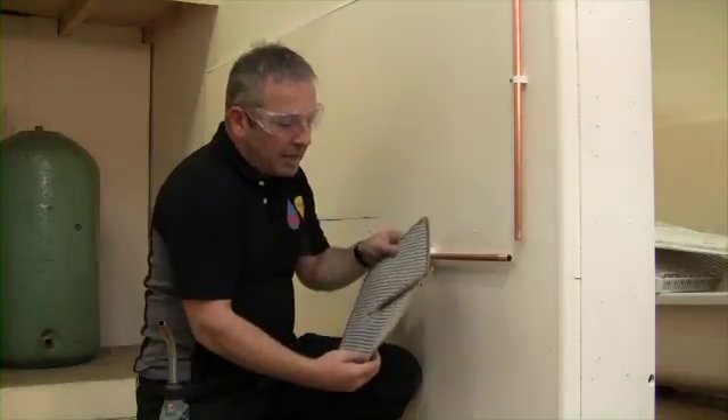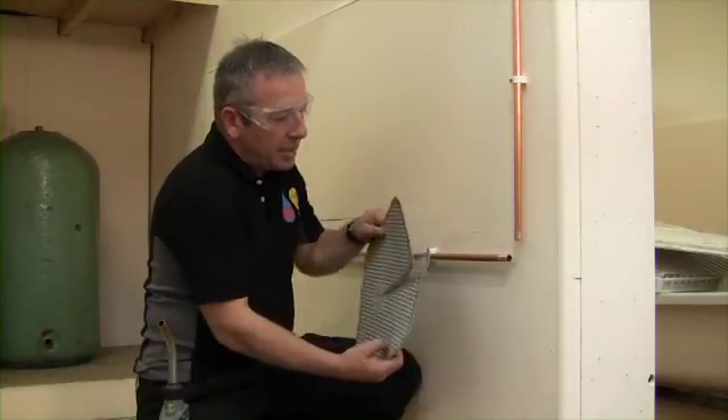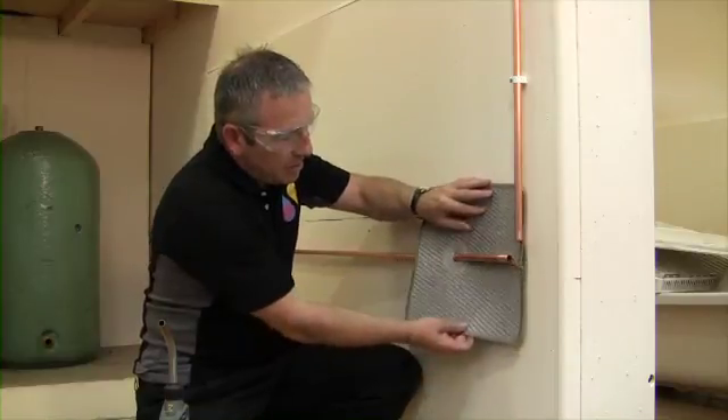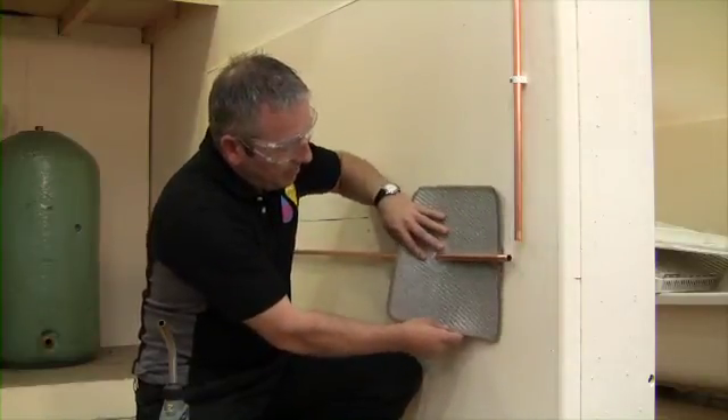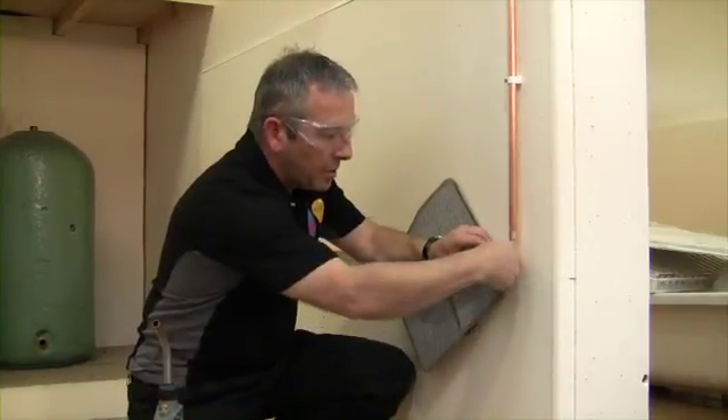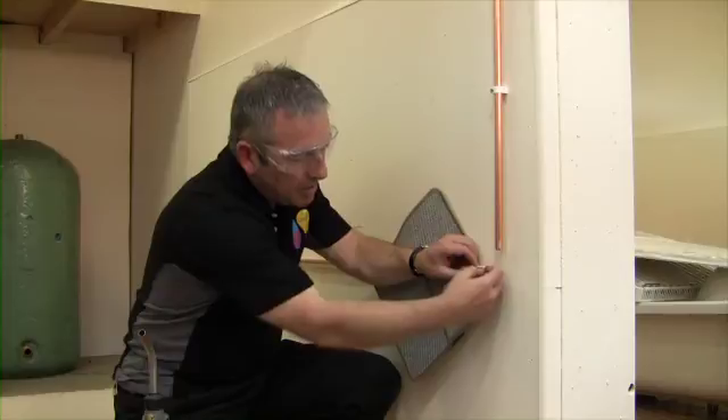Make sure when you put the mat on that we have the clean side against the nicely decorated wall — we don't want to leave dirty flux marks on a customer's wall. Then we're going to use our steel wool.